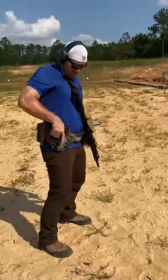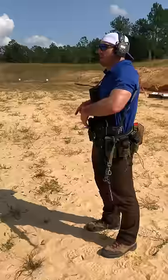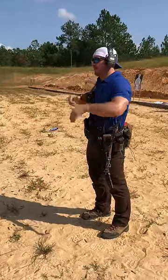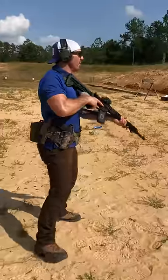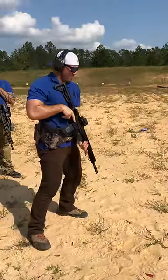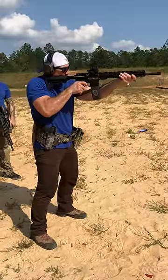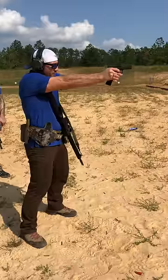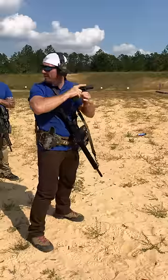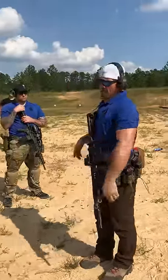The only difference from my normal draw stroke is that my support hand normally comes all the way over near my shoulder and holster as I'm coming out, but instead it's coming from here — it's pretty similar. We're gonna be in a low ready or high ready, just chilling here. Target up — come up, shoot, weapon goes on safe, targets down, clear away.